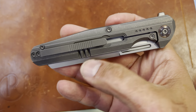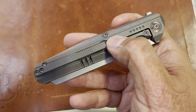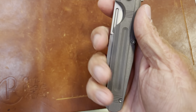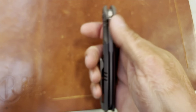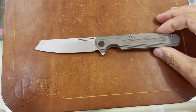Nice milled titanium pocket clip. It's sitting inside a groove — I would think that your pants would get shoved in there. Tons of milling on this thing, tons of milling. Nice groove right here. I wonder why they didn't continue that all the way through. Let's get a good flip on it — yeah, this thing is a beast.